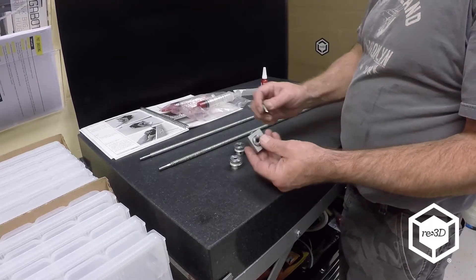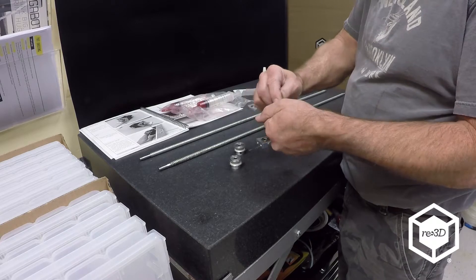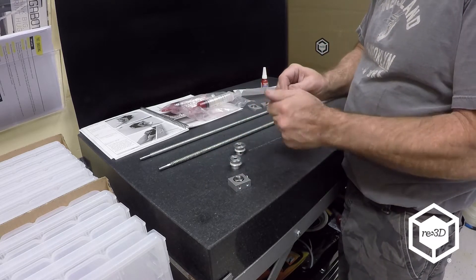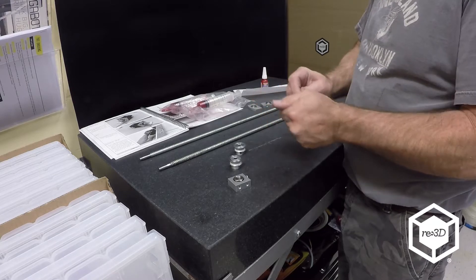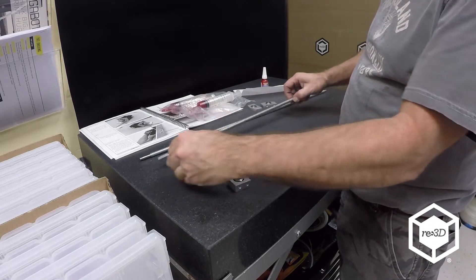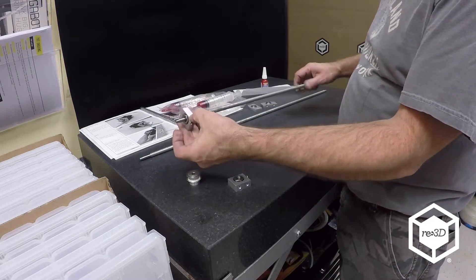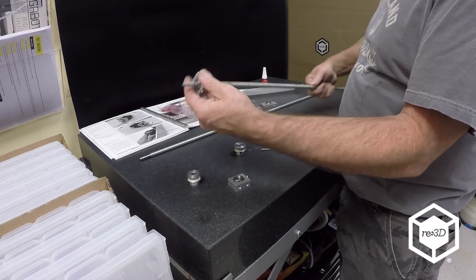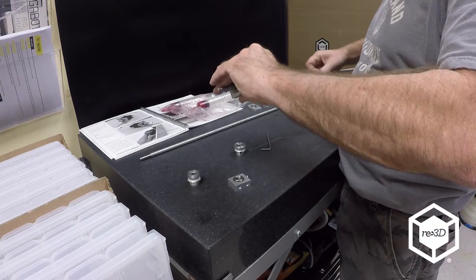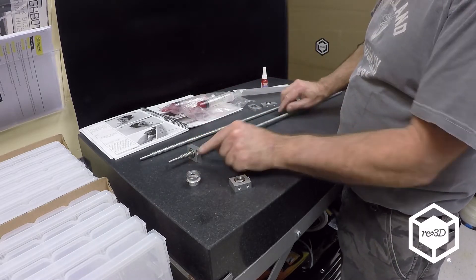Make sure your nut is secured in the nut cup. The nut faces down because that's where the pulley goes on. I'll go ahead and thread these on first. We always check these for being straight before we send them out, so I'll just thread it up about an inch and a half.